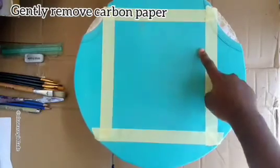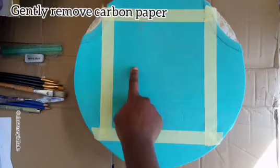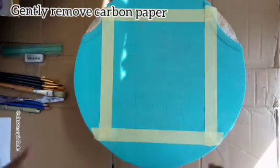Next, we're going to look at which areas are not showing properly and line them out. I'm going to go over them again using a permanent ink pen.